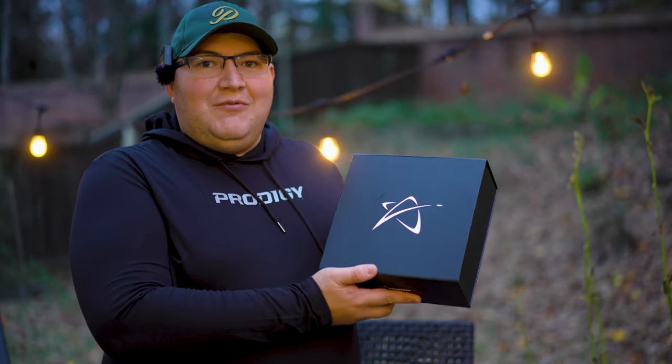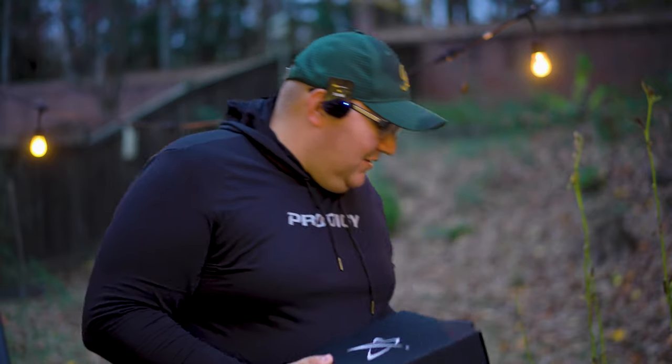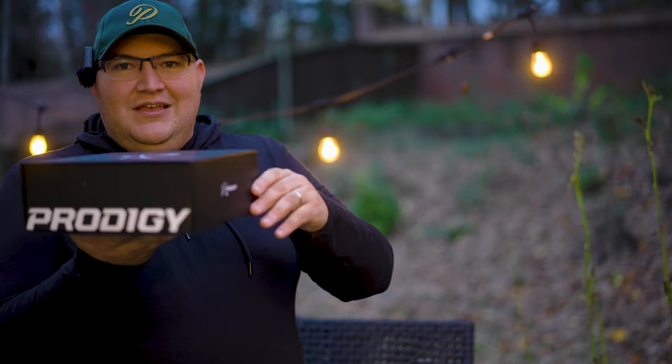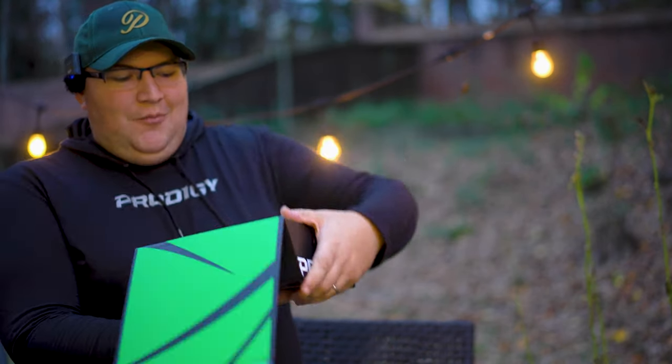Check it out — this thing feels amazing. It's so thin. I actually don't have that many long sleeve shirts so I'm really excited about this. We got the cool Prodigy 10-year logo. Pretty awesome, feels great, nice and comfortable. But let's get into the main event here — obviously the thing I'm looking forward to the most are the discs.